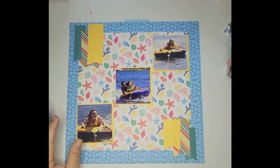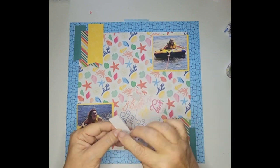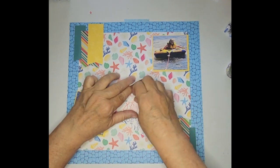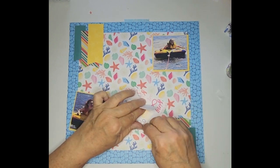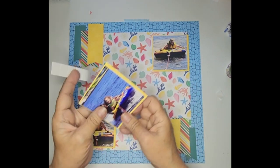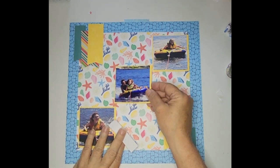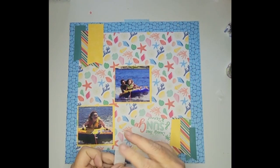I'm just going to use these little tabs on the back of the photos — put two of them on there for now because I can do more later. Fighting to get the backing off of it — whoops, let's put it upside right. I'm going to put that like that, and let me do the other two.